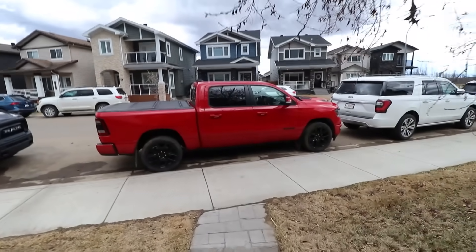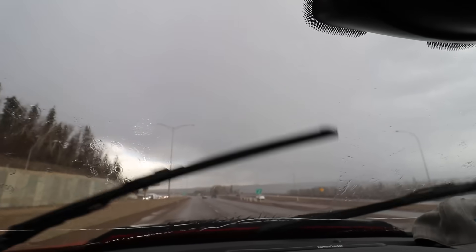Gina also pulled a sneaky and took the Hellcat and left me the truck. That's okay, it's going to rain out anyways. I'm a weatherman - if it ain't snow, it's rain. It's like May and we haven't had a good day yet. Canada.